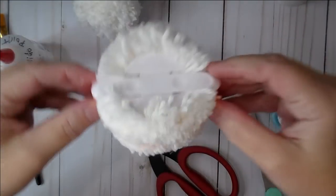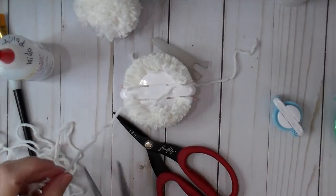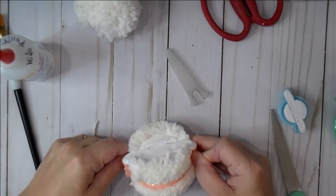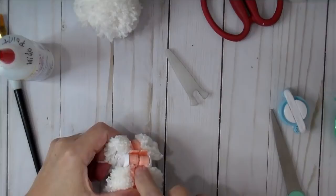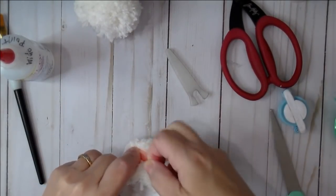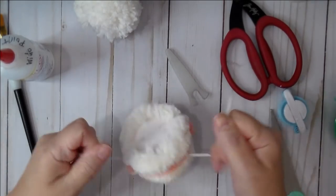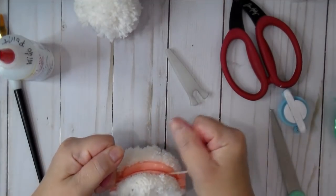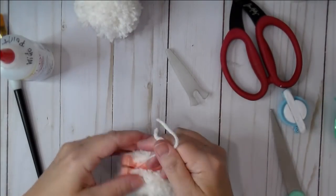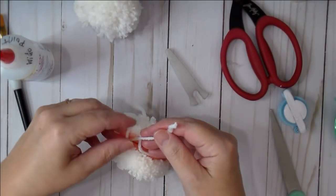Now we have both sides cut. Take an extra piece of the same yarn and wrap it around the center gap — this is what holds the pom pom together. Press it right in there all the way around. Make sure no stray pieces are sticking out. Wrap it all the way around and pull it really tight. If you don't pull it tight, it won't hold. Pull until you almost feel like you'd break it, then wrap around again and tie a knot.